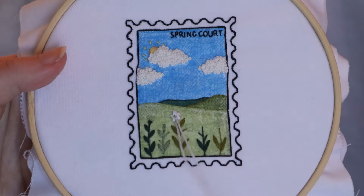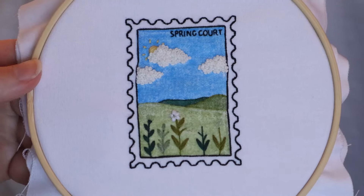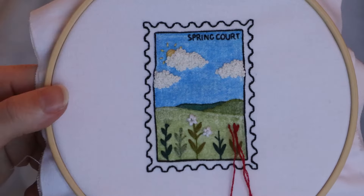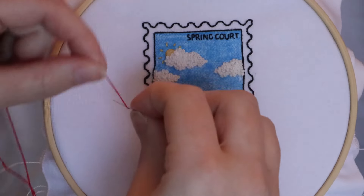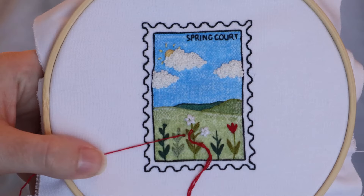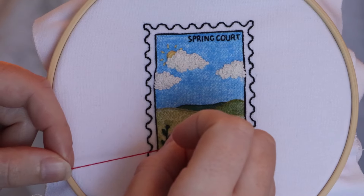I like to overlap my stitches for the flowers because it makes them look a little bit 3D and stand out from the fabric. I often like to do the same thing with the leaves as well — as you can tell, they sit up quite nicely on the fabric. We're going to be doing some more French knot stitches for some of the bud accents on these flowers and also for the pollen in the middle of the daisies.